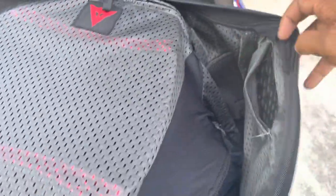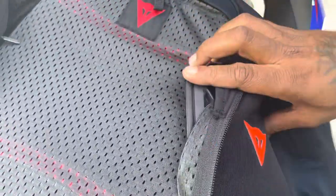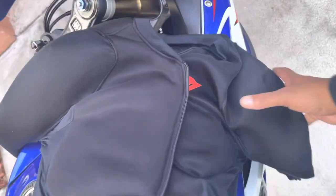Some decent equipment too — decent padding. It's a CE Level 2. Not bad. Nice and light, breathable for these Florida hot weathers.